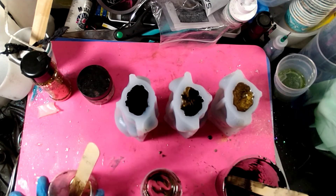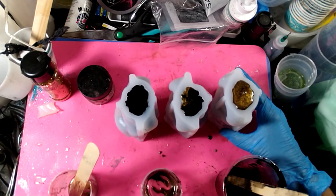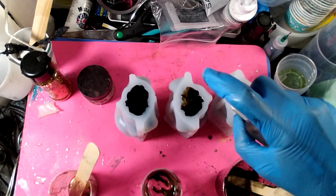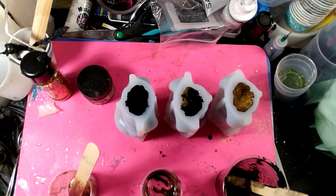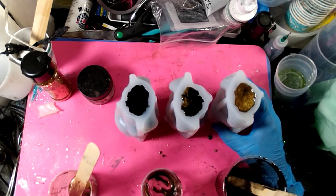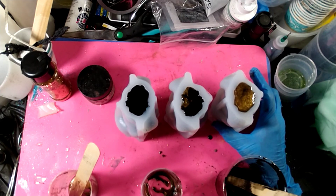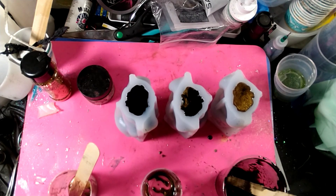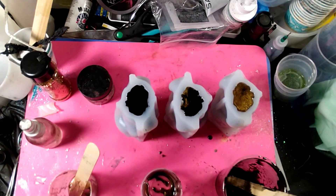There we go. We're gonna let these cure and we'll be back in probably three or four hours and demold them — hopefully they're not too bad. Since I used June's suggestion, I'm actually gonna spray the top here to bring the bubbles up. I've got them pretty full and they're very soft molds, so it's hard to squish them without losing the resin. We'll see how they turn out — I'm excited for these. See you guys in a little while, bye!